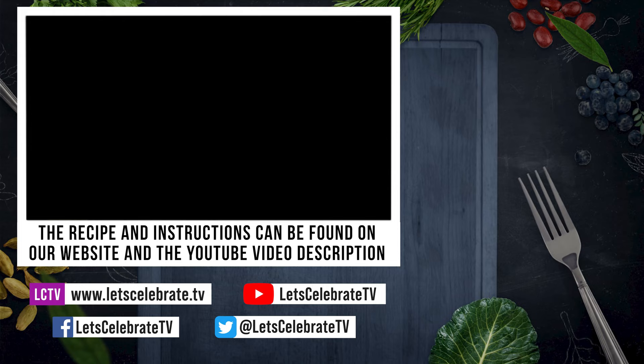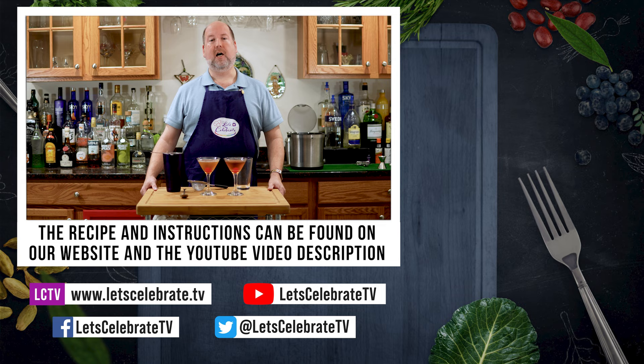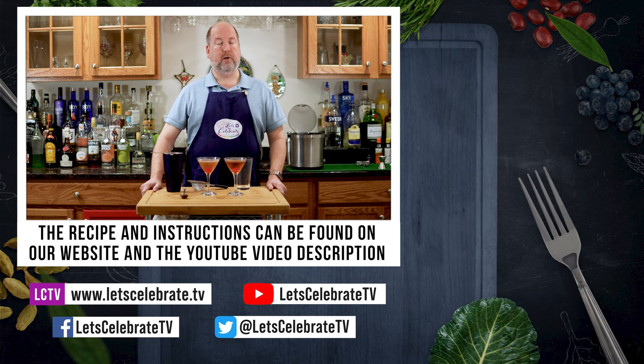If you like this episode, hit that subscribe button, hit that like button, hit that notification bell, and you'll get a new episode every single week. As always, we'll leave all these instructions and maybe some links for some tins and things up in the comment section on YouTube. We'll see you again on Tuesdays for our regular episodes and Fridays for Basic Skills Day. So until next time, you're all invited to come on over, come on in, and let's celebrate. Cheers.